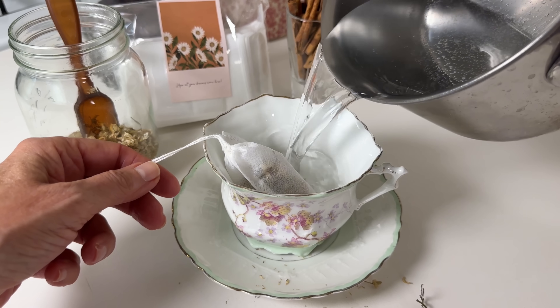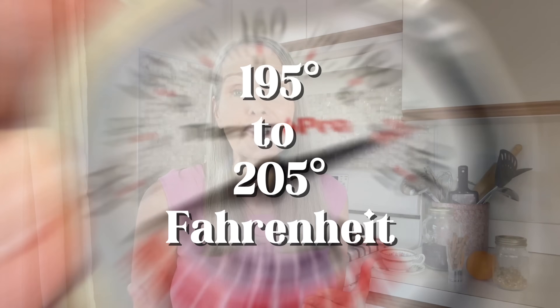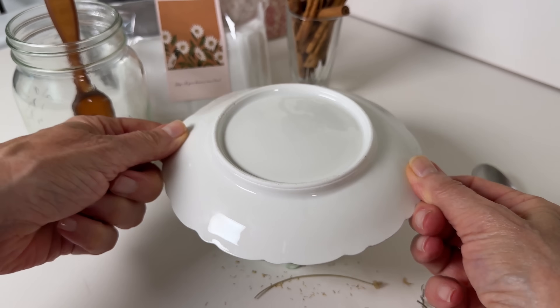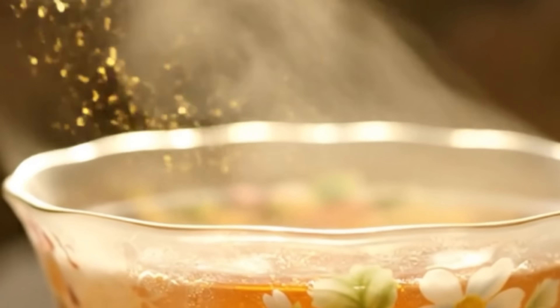Hot water quickly breaks down their cell walls, releasing all those delicate volatile oils and antioxidants. The ideal temperature for an infusion is usually right around 195 to 205 degrees Fahrenheit, or about 90 to 96 degrees Celsius. Here's a pro tip: always cover your cup with a lid or saucer while it steeps. Those fragrant essential oils escape as steam, and you want them in your tea, not just floating around in the air.